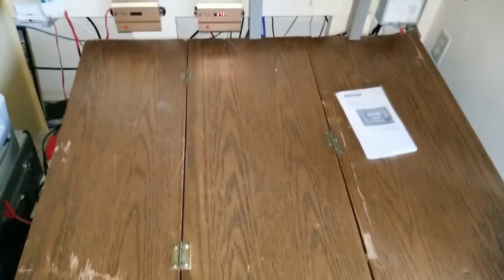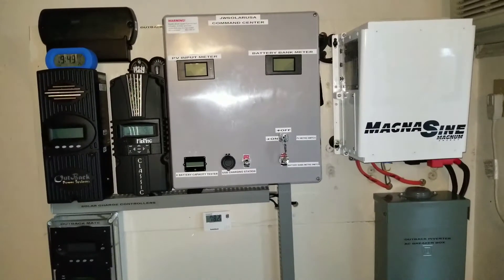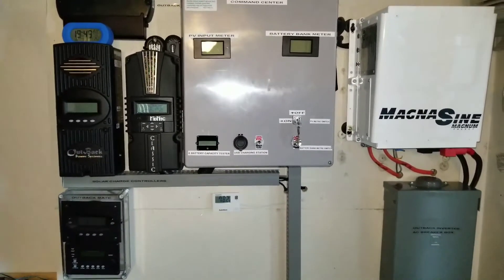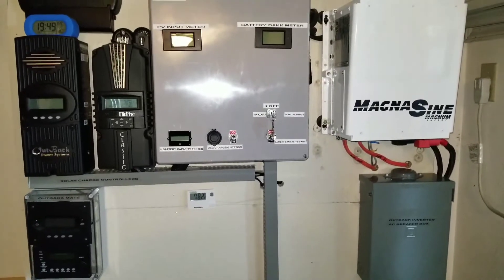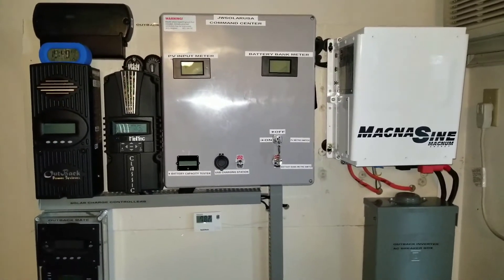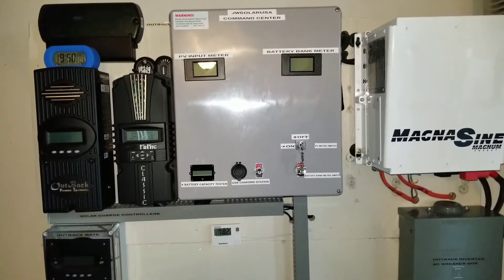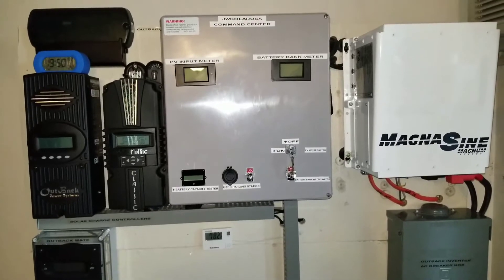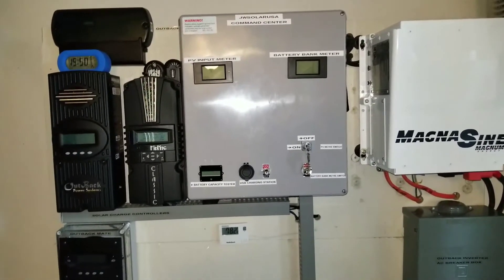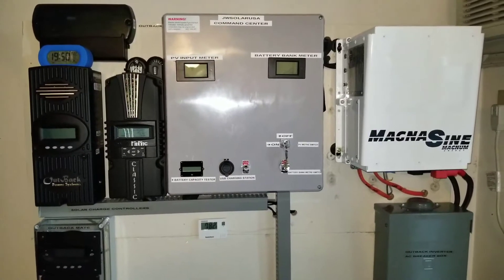The battery box here is filled up with batteries — that's gonna be another video coming up with my new 6-volt batteries showing you how everything is configured. But today's video is not about the batteries. A lot of people think I got rid of the Outback for the Magnum, or the Magnum for the Kotec — no, I have these three systems because I switch them back and forth, just like people who have different vehicles use different ones for different seasons.